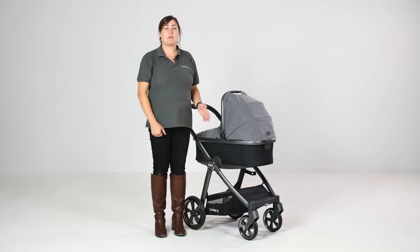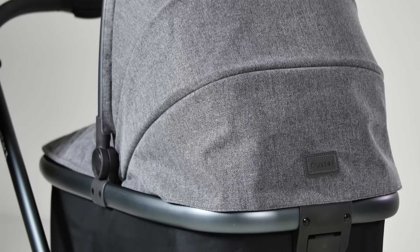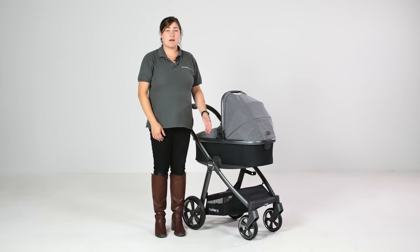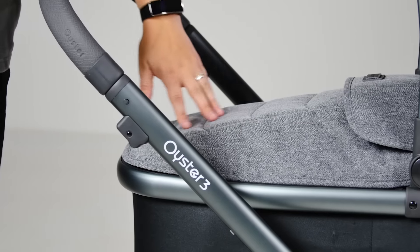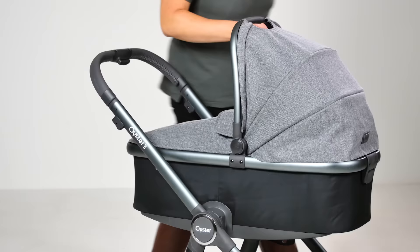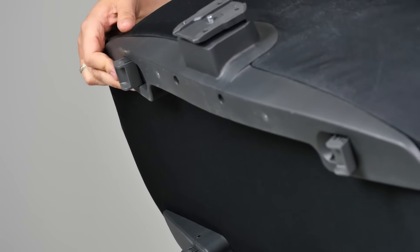If you're using this pushchair from birth you'll most likely be using it with the carry cot on the chassis. The carry cot is packed full of genius features to make those first few weeks with a newborn so much easier when out and about. It's a great size and also deep, so that baby is nicely sheltered and cocooned. The cleverly designed apron covers the carry cot and curves outwards, giving a chic silhouette to the pram. Removing the carry cot is really simple and done with one hand. If you want to put the carry cot down with baby still in it, there are nifty pop-out feet to allow it to stand stable.